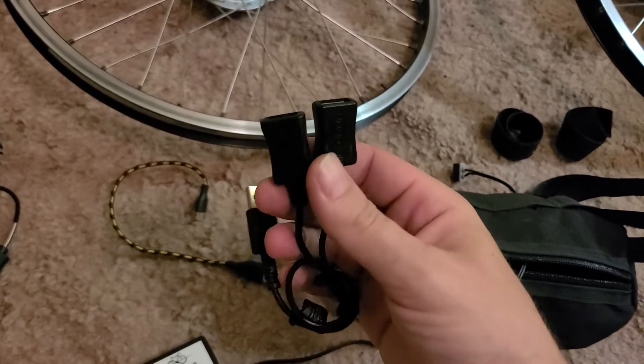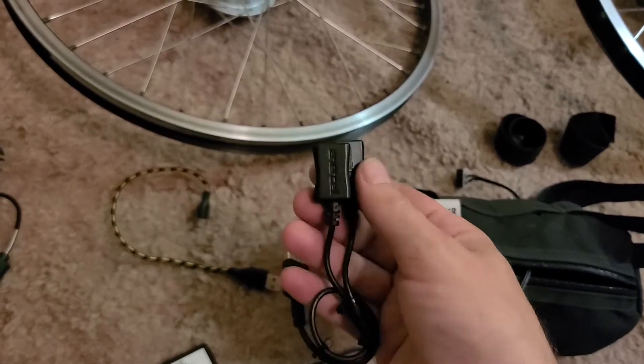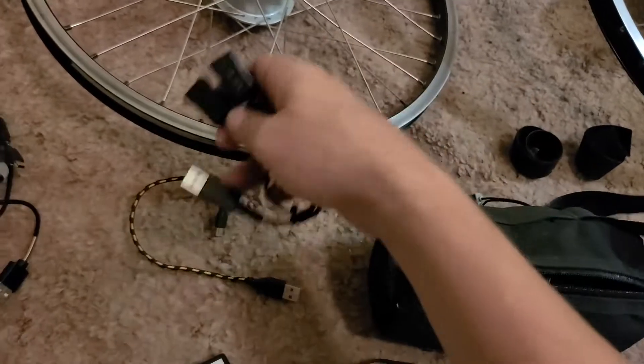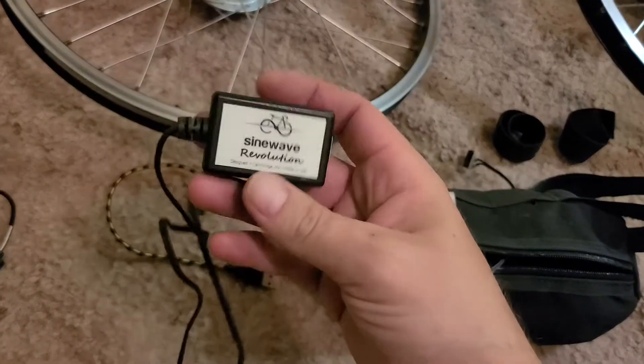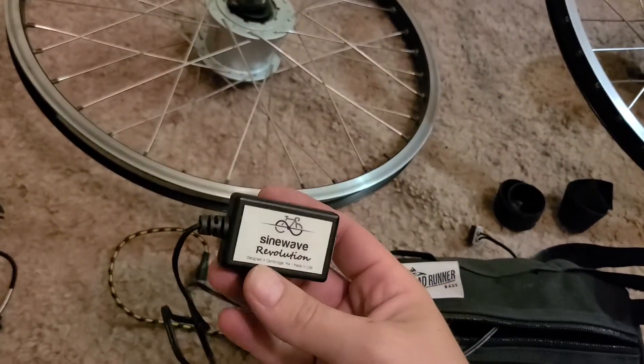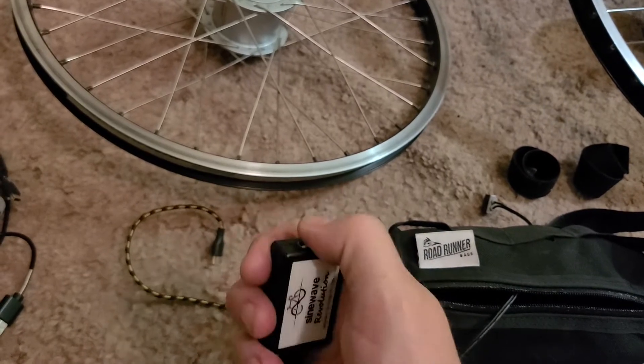This Radio Shack splitter I tried to use — I found it didn't seem to work too good. It just didn't seem like anything was charging when they were both connected to it. The better idea is maybe just use individual ports and have them both come off the hub, so you charge one thing off each.